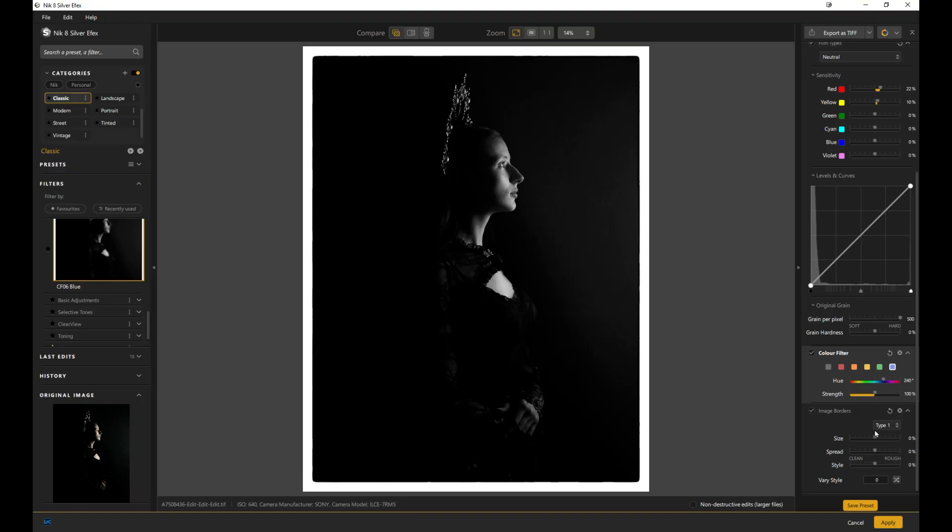These are all non-destructive too — I didn't even mention that. All of this is completely non-destructive; it does not affect your original file, whether you come in from Lightroom or Photoshop. This is a truly amazing plugin if you love black-and-white images.